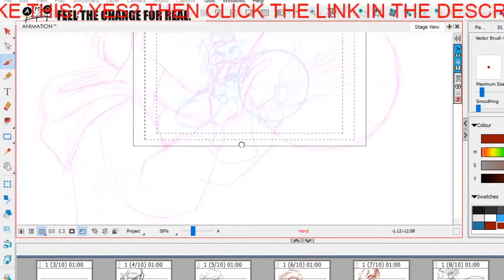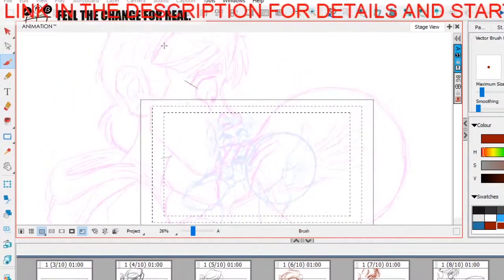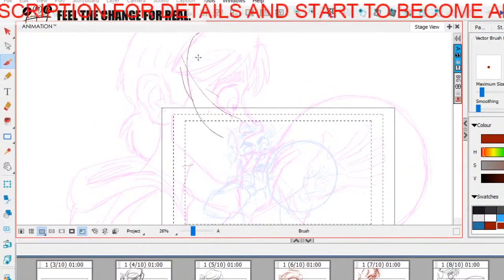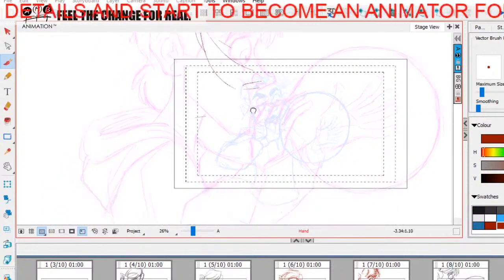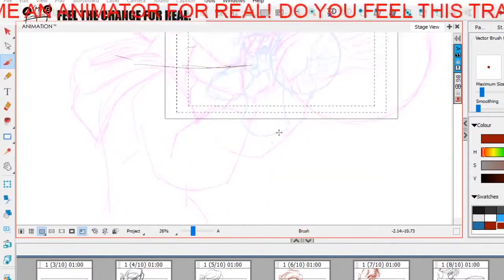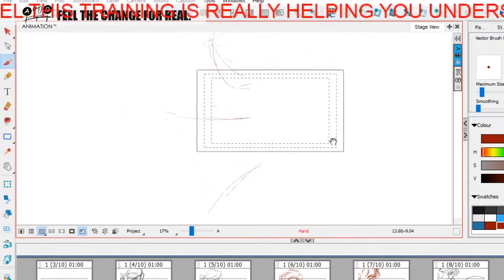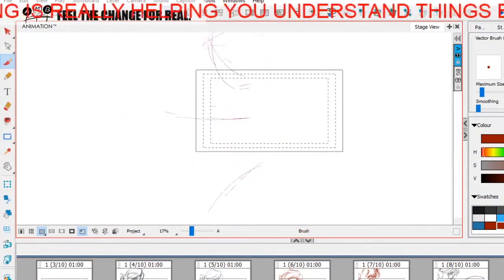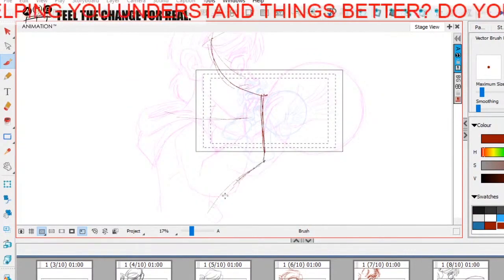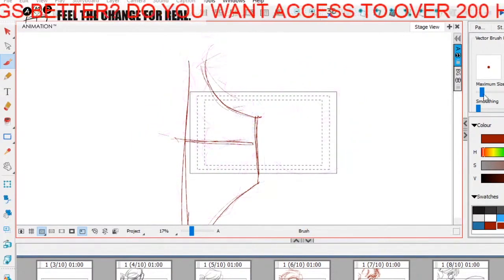Now I'm going to define my arc point. The head is here, the head is here. The shoulder is here, the shoulder is here. The hoodie bottom is here, the hoodie bottom is there. So these three lines are like this and I've picked out my major points.